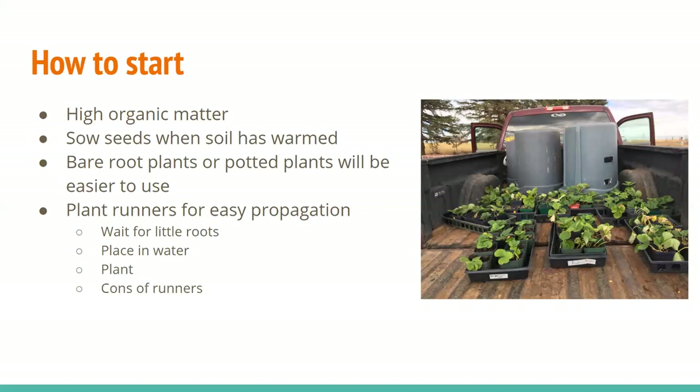This picture on the right is of the strawberries we propagated from runners last fall. I did this with a high school group. They did the part where they cut off the ones with little roots and placed them in water, and then I waited for them and eventually transplanted them.